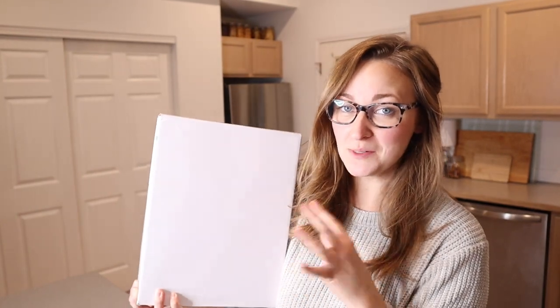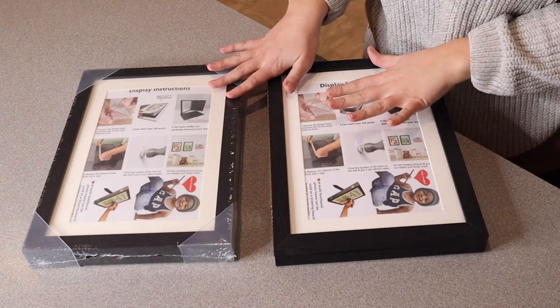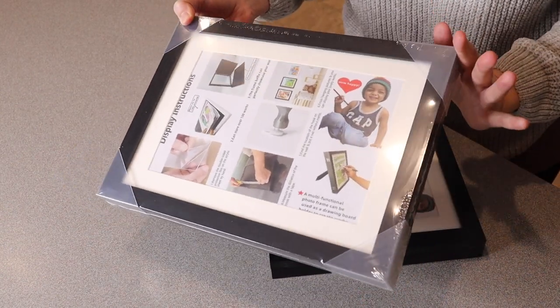Right here I have this kid's artwork frame. Let me go ahead and open this up and show you what it looks like. This is everything that came inside the package — you can see this comes in a set of two. It's really nicely packaged with plastic pieces on the corners so you don't have to worry about it arriving damaged.